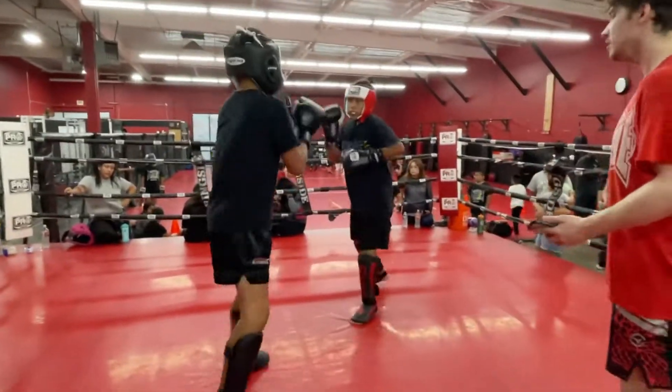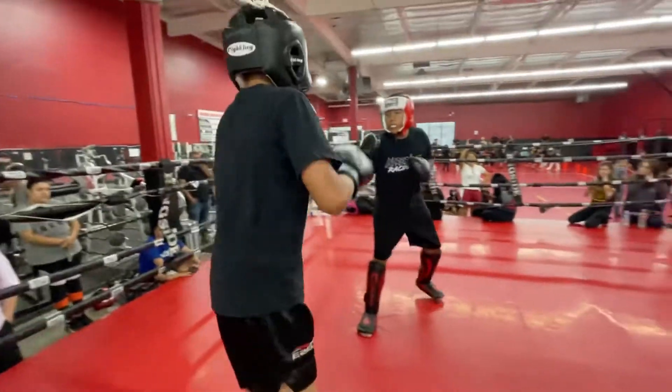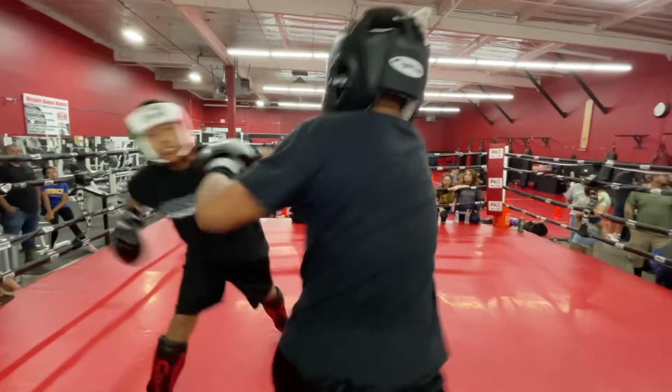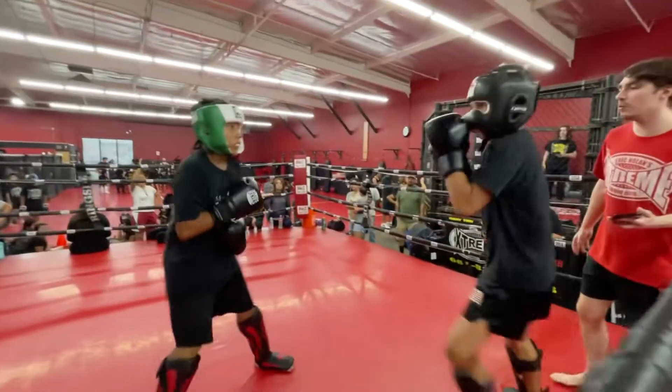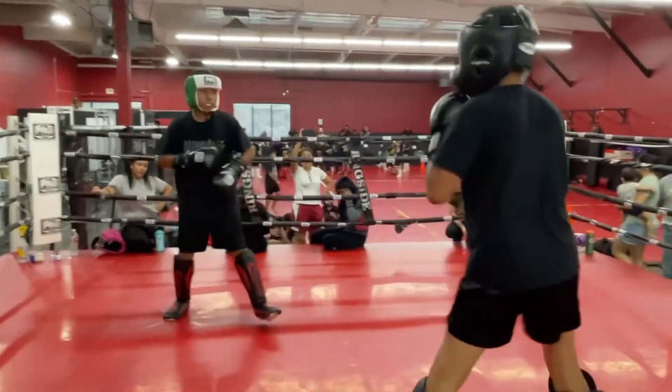Come on in. Hands up. That's another minute — one knee. Finish that jab off with an inside leg kick.